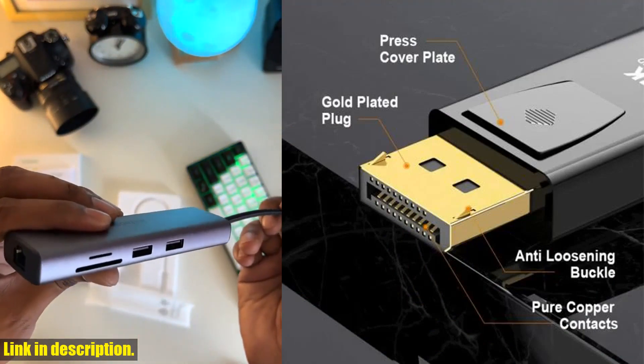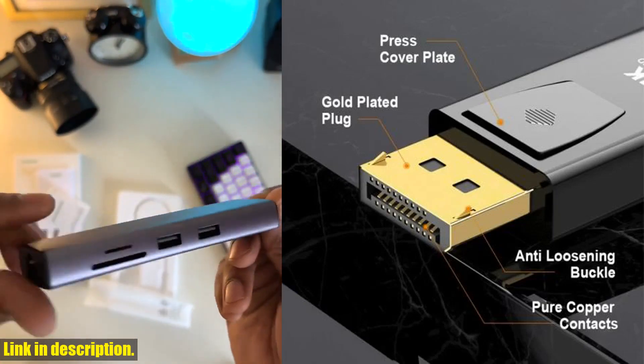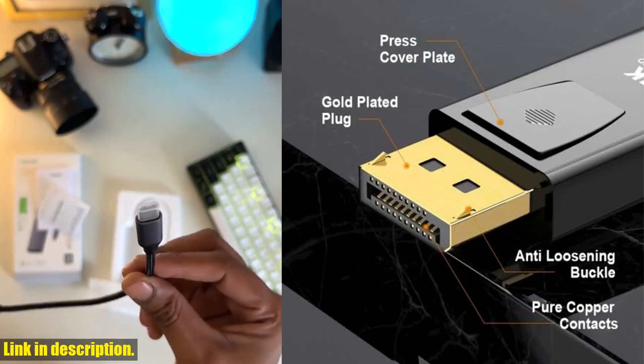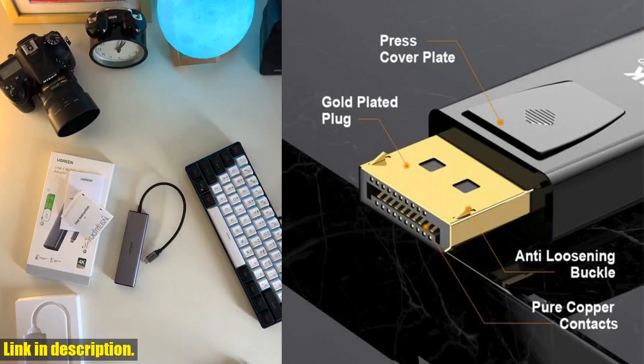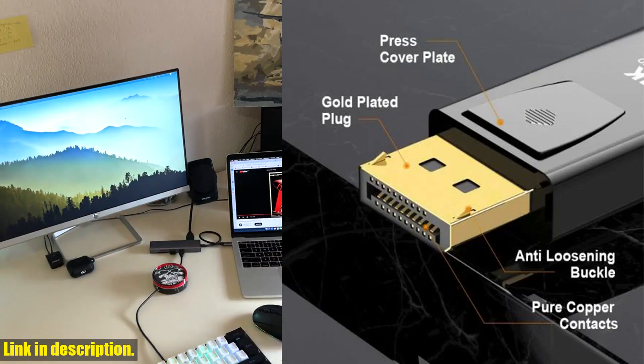With its built-in conversion chip, you won't need to worry about any external power supply. As for the design, this adapter is crafted strictly according to the DisplayPort standard, ensuring stable and reliable signal transmission every time.